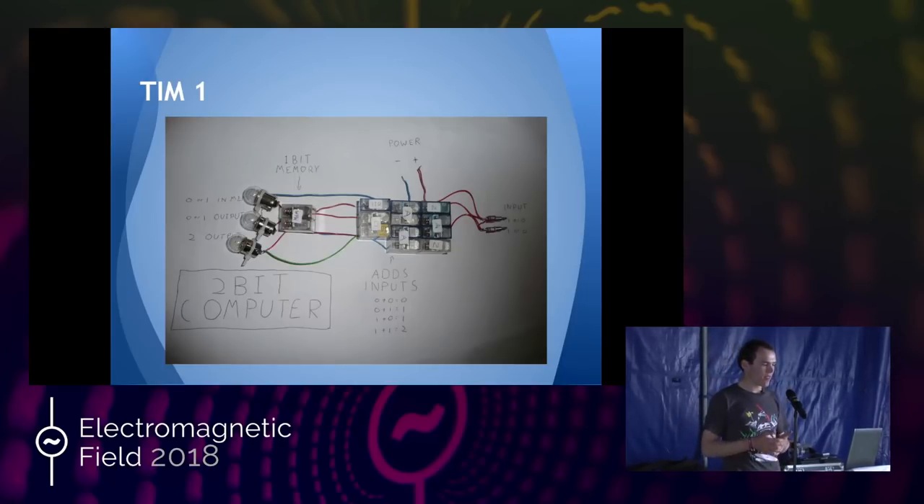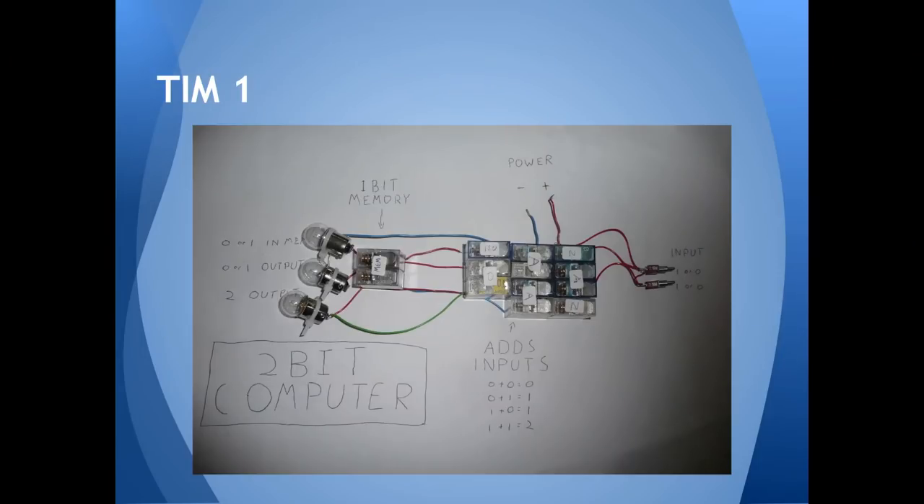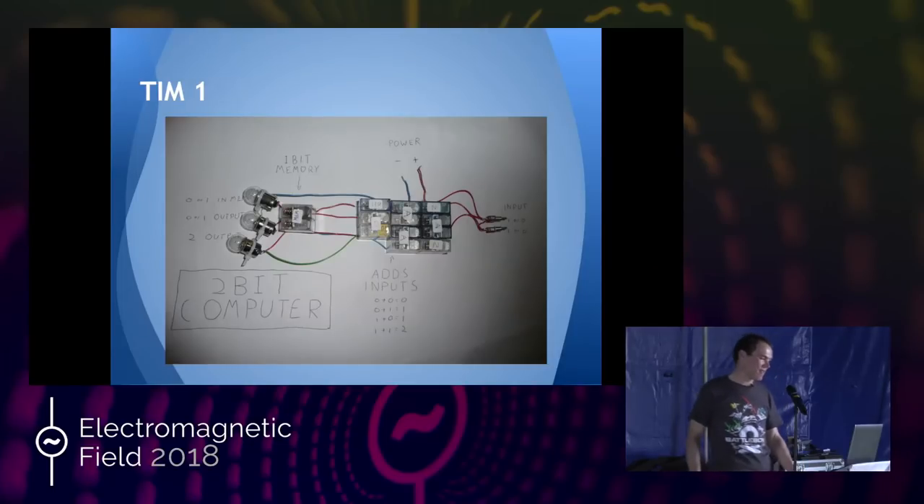This is the very first bit of computer logic I ever made. It took me an afternoon and I was very pleased with myself. I added a 1 and a 0, or a 0 and a 1, or a 1 and a 1, and it gave outputs on those old motorbike lights I had lying around. It was very poorly wired and much more complicated than it needed to be, but it was really exciting — I didn't know how any of this worked before, and I'd thrown together some parts and had something doing maths. For a 16-year-old me, it was very exciting. I also added one bit of memory that just held the light on when it was turned on — I had a computer with memory.